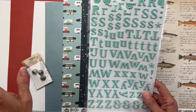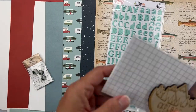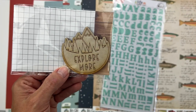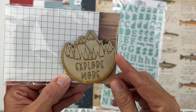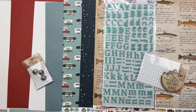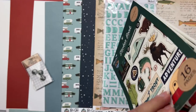We have a wood veneer that reads Explore More with the coating so you can ink it in crisp. Then — I cannot believe it — we get a whole sticker book from Carta Bella Outdoor Adventures! It's 16 pages, five and a half by eight inches. Let me open it up for you.